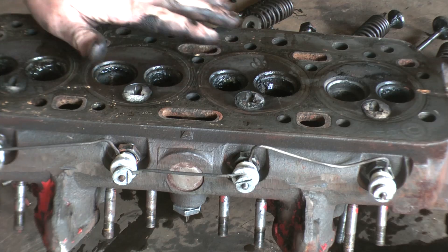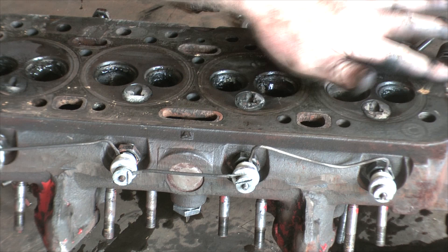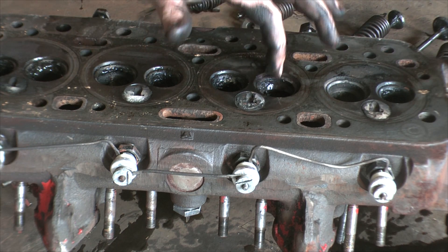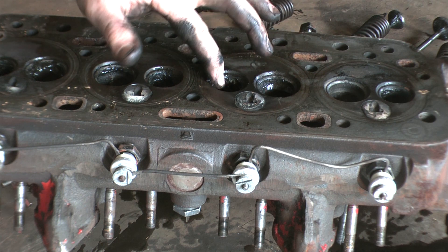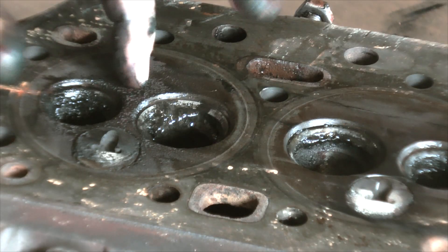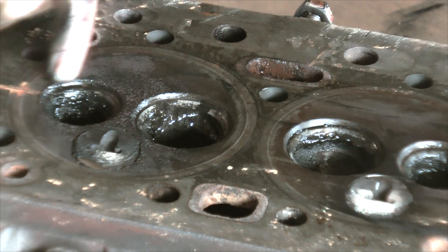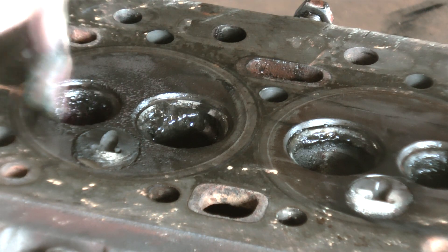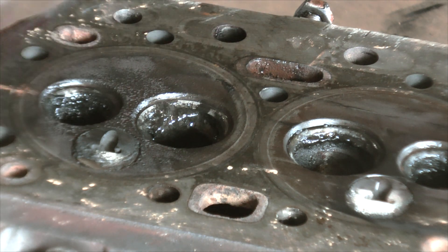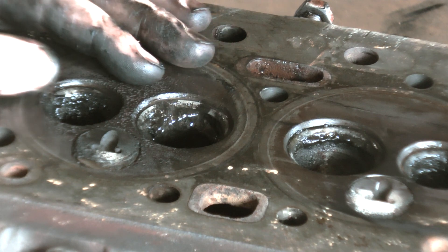A closer look at the cylinder head — it's obviously upside down here. Now I can actually have a good look at the valve seats and see what that's looking like. They all look okay, except for this one. There's loads of pitting here on number one cylinder, and it's got a strange pitting on it. I wonder if something went in there and bounced around a lot.